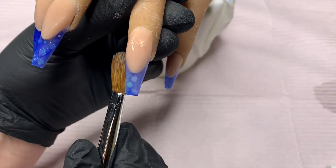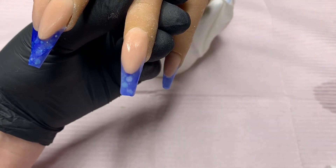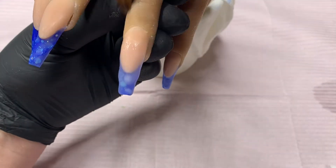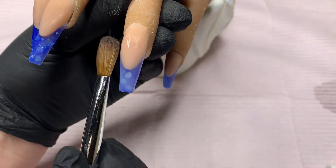Once I have all the nails capped, I am going to go ahead and file and buff off camera. As I've said in the past, it's just a lot easier for me on the practice hand to file and buff off camera. I do have several videos where I actually have filmed my file out process, so check those out if you are interested.